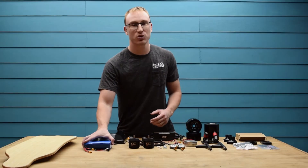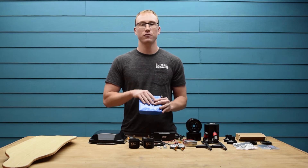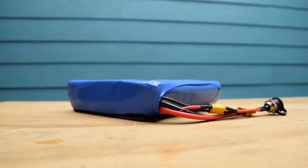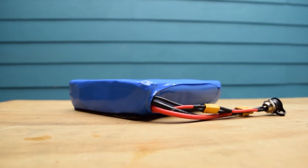Then we have the 10S3P Samsung 30Q 324 watt hour battery. This will give you around 20 miles of range on the stock setup, which pretty much beats every other board in the price range. The battery also has all of the necessary connections for easy mounting and assembly.